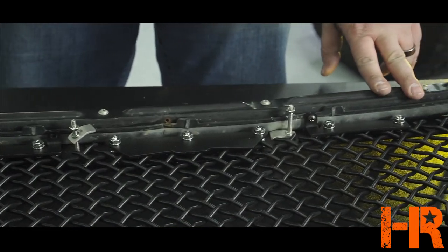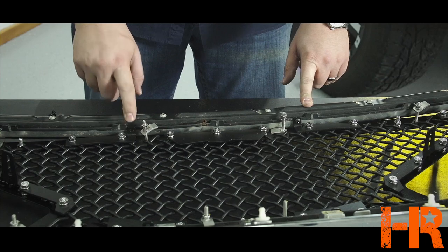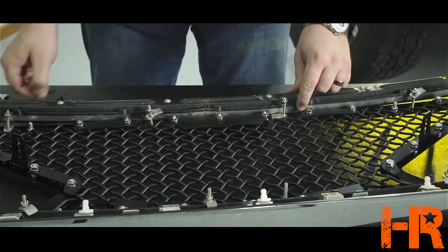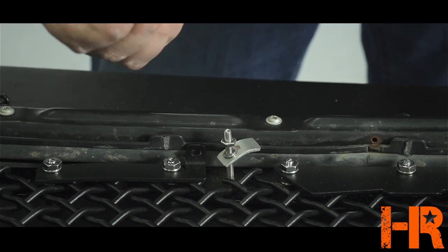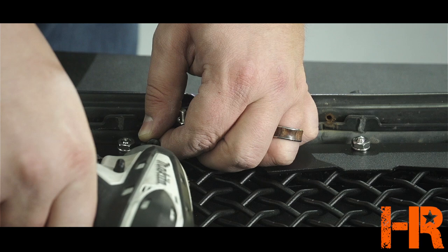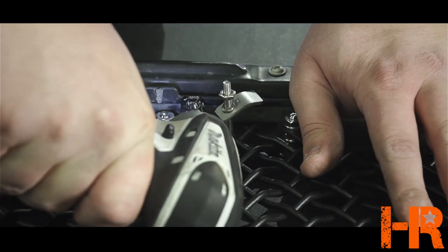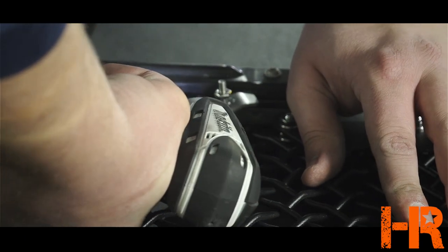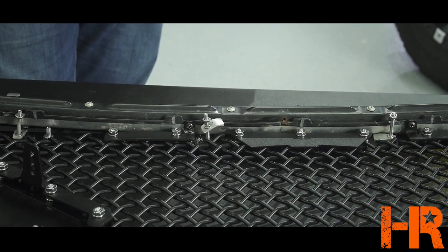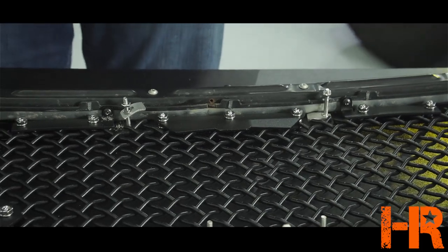We'll go around the whole perimeter adding these anchors and snugging the new Royalty Core grill up to the original grill. We've got all the perimeter anchors in place and now we're working on the bottom side middle. There are a couple of brackets built onto the grill, and we're going to rely on these extra brackets and the Phillips screws they send with the kit. These screws are actually strong enough to go all the way through into the metal subframe of the grill. You have this bracket, this bracket, and two on the top also — so after all the anchors are done and these four brackets are screwed in place, this thing is going to be rock solid.